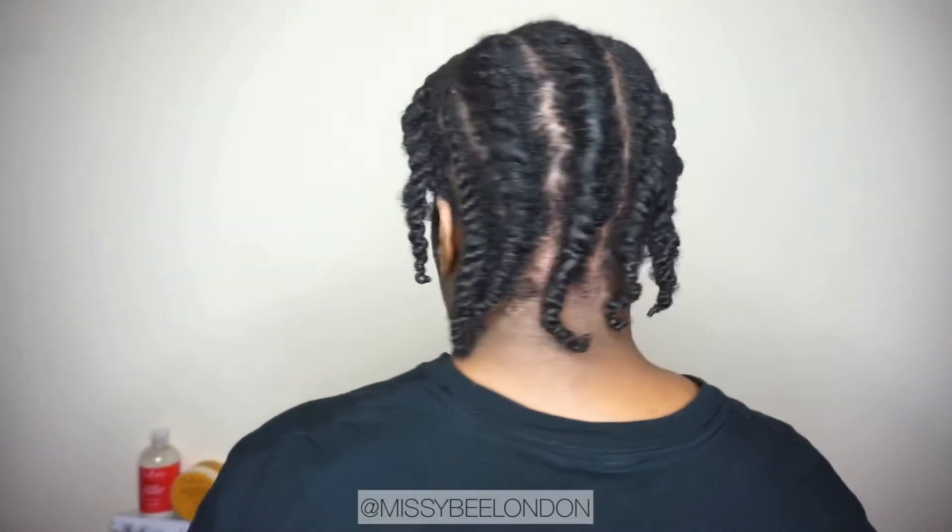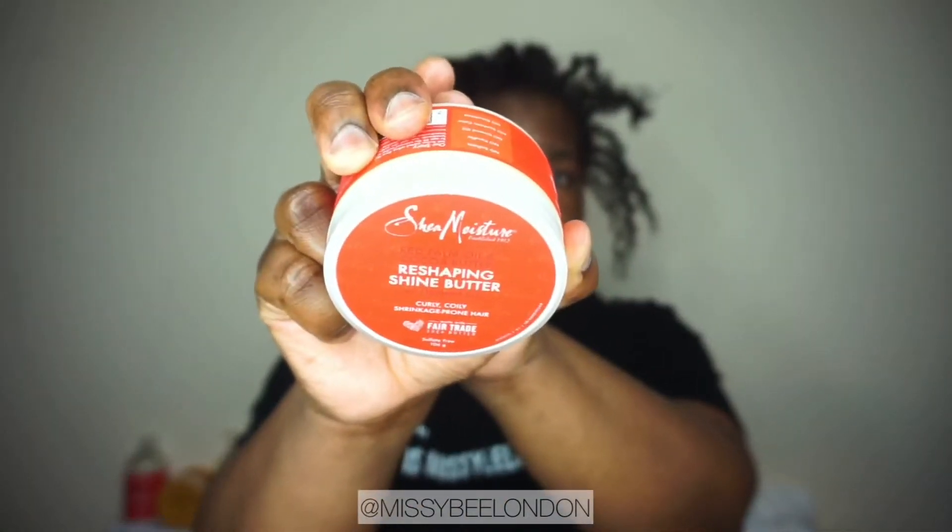On to the next day — I'm showing you how I finished it. My satin hair bonnet: I sleep in it all the time. Now you're going to see me unravel. I redo the first flat twist because I felt it needed redoing. I use the reshaping shine butter again — my hair just absorbs moisture and products very quickly nowadays, which I've noticed. I use a little edge control as well; it's not in the Shea Moisture line, hence why I didn't show it properly.